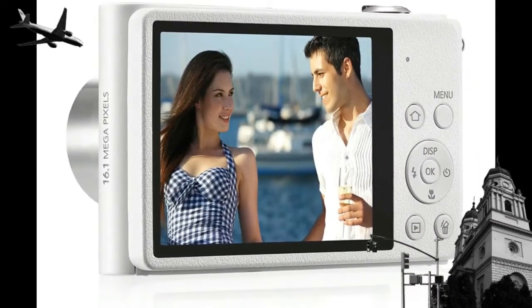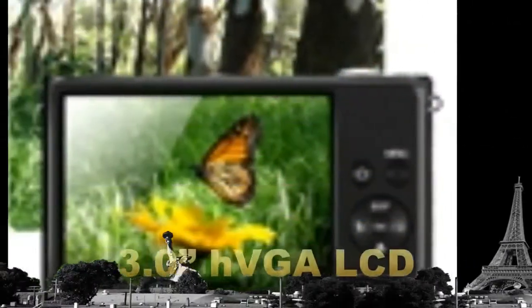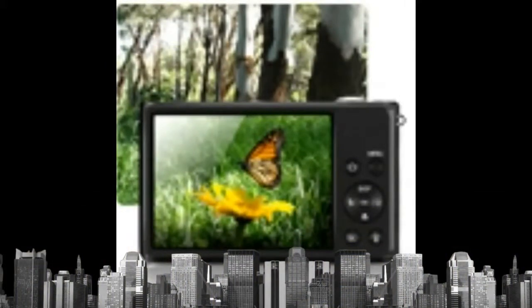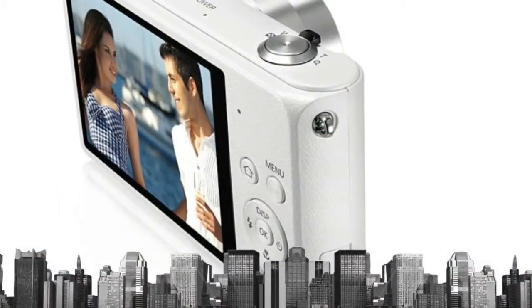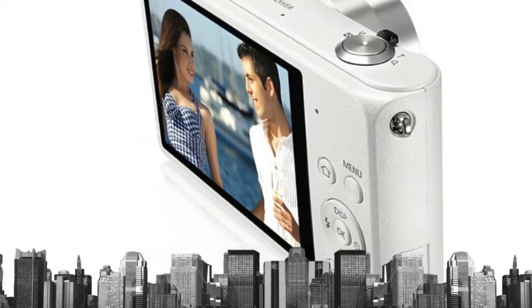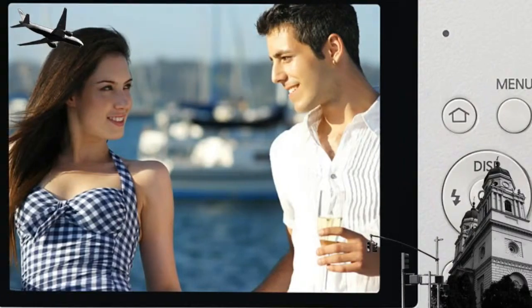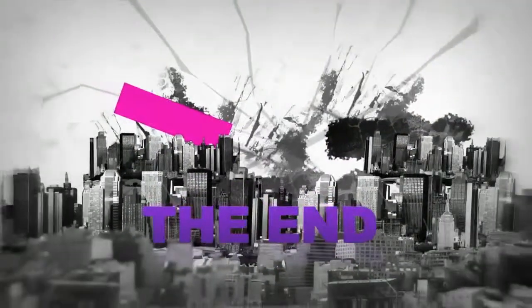The large 3.0-inch HVGA LCD display makes it easier to see just what you're shooting — no second guessing your shot. And with a substantial 460K dots, about twice that of QVGA, the high-resolution display also provides improved contrast and color reproduction. What you see looks as perfect as what you'll capture.